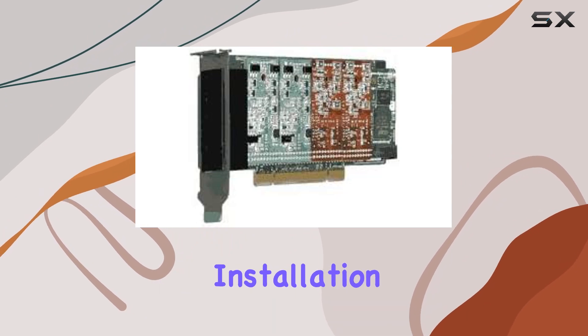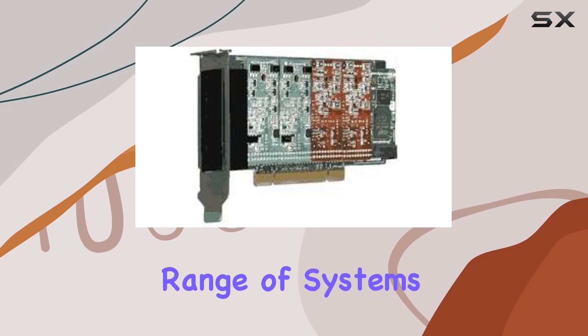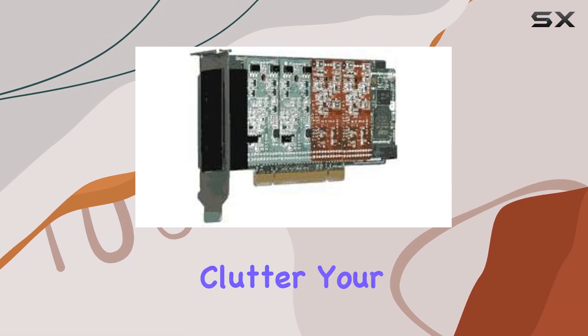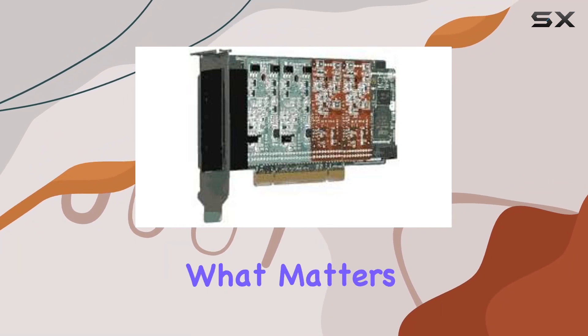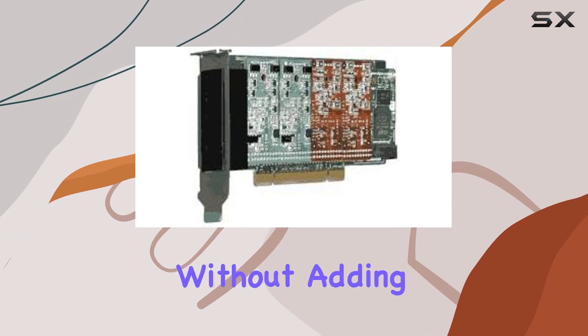Installation is a breeze thanks to its PCI architecture, making it compatible with a wide range of systems. The classic design and compact form factor mean it won't clutter your workstation or server room, leaving you with more space to focus on what matters.